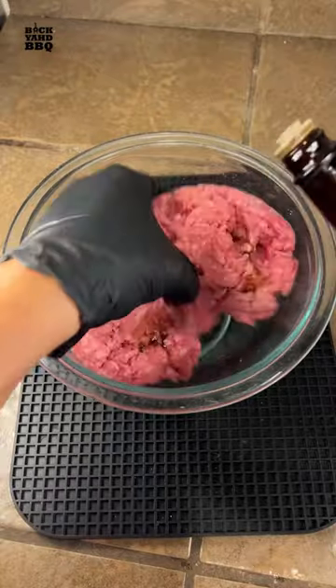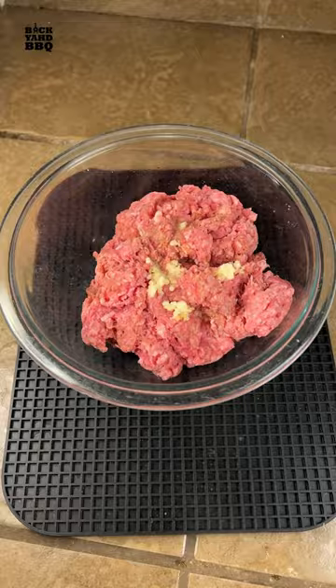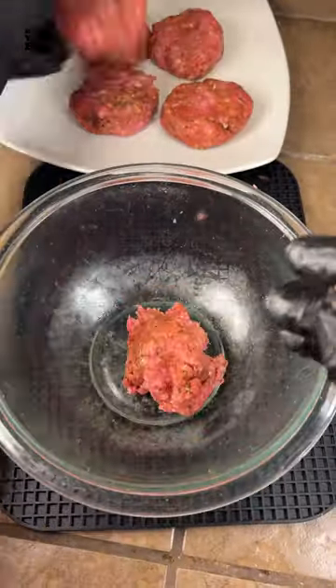I mixed about a quarter pound of ground beef with the lamb, added some lemon juice, Worcester sauce, some crushed garlic, and some of this Thundering Longhorn rub, which was actually made for beef and lamb and has been a favorite in some of my blind taste tests. I formed them into patties and let them rest in the fridge overnight.